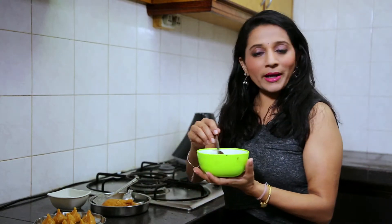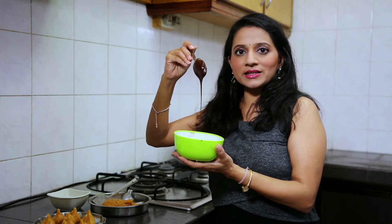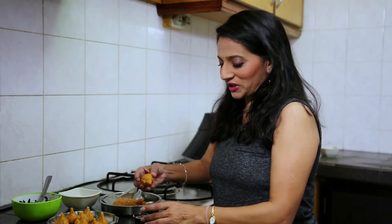I have melted the chocolate in the microwave oven for 30 seconds. Here is the consistency of the chocolate — it should be like this. Water is the biggest enemy of chocolate, so never use water. Now we are dipping the modak in the chocolate.